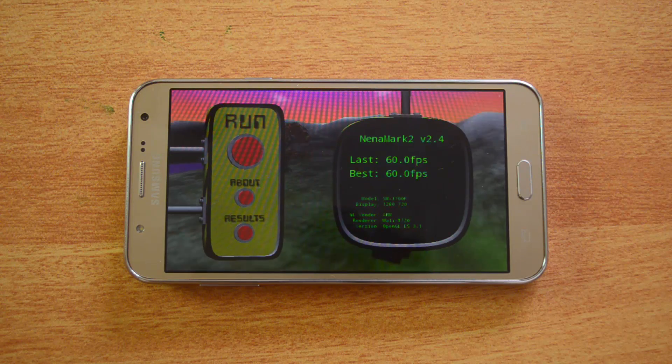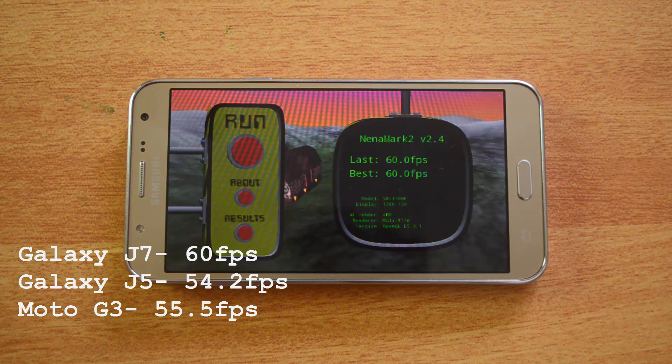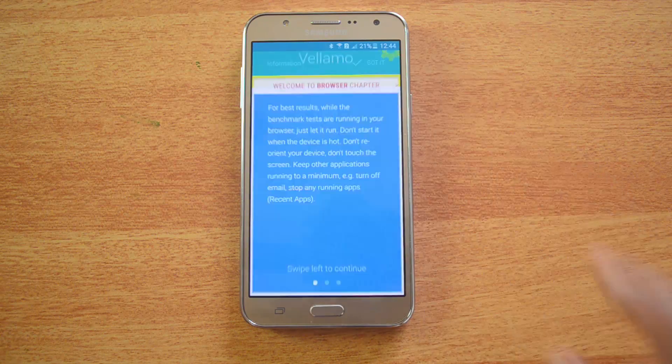The NenaMark 2 result is 60.0 fps, again better than the Moto G which scored 55.5 fps and the J5 which scored 54.3 fps. Now let's proceed to the Vellamo browsing test and also do the metal test, starting with the browser test.